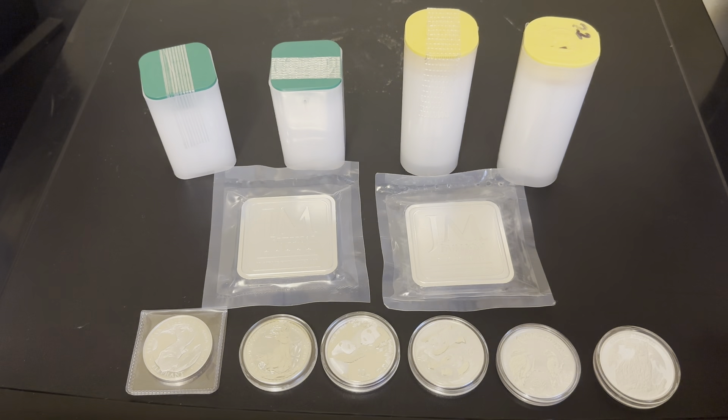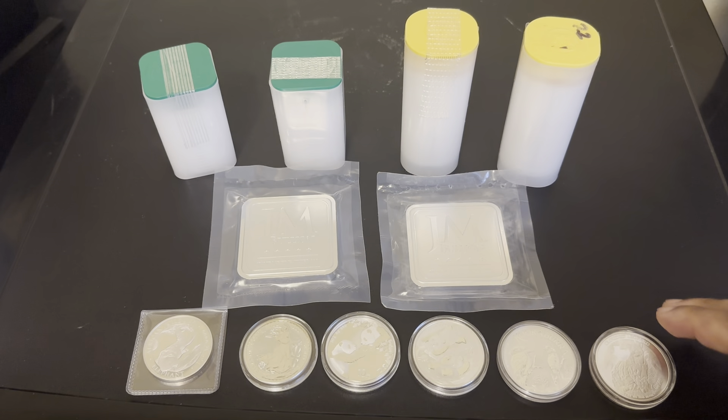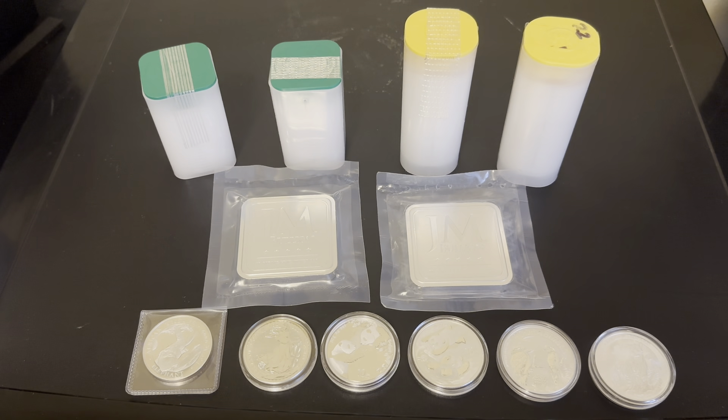I'm not collecting mainly for the collectible value of things, but I do like silver and I want to stack as much as possible. I'll probably get some buffaloes, the generic buffaloes from different places. My favorite private mint right now is Sunshine Mint — I love their silver, I think they've got beautiful silver. But I also like coins that come from different countries, so I'll probably still be collecting those.